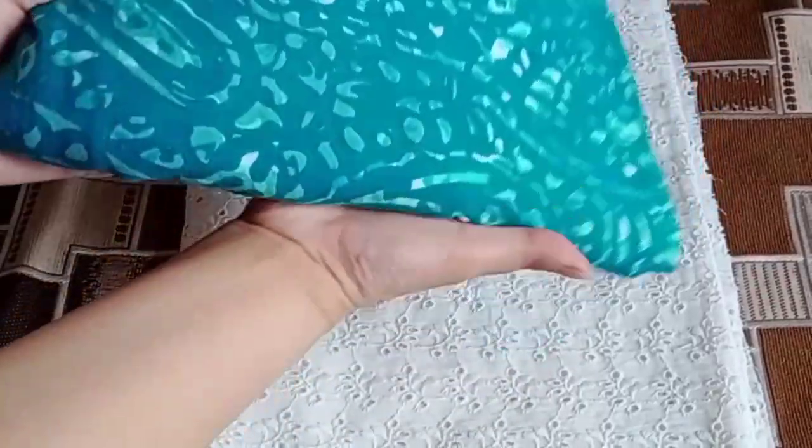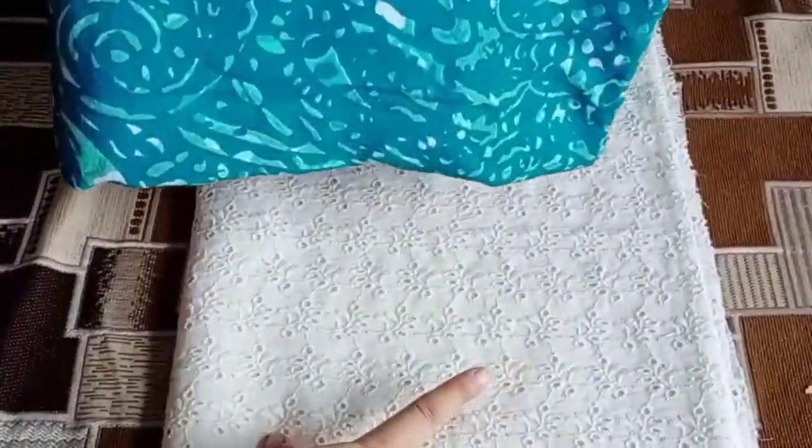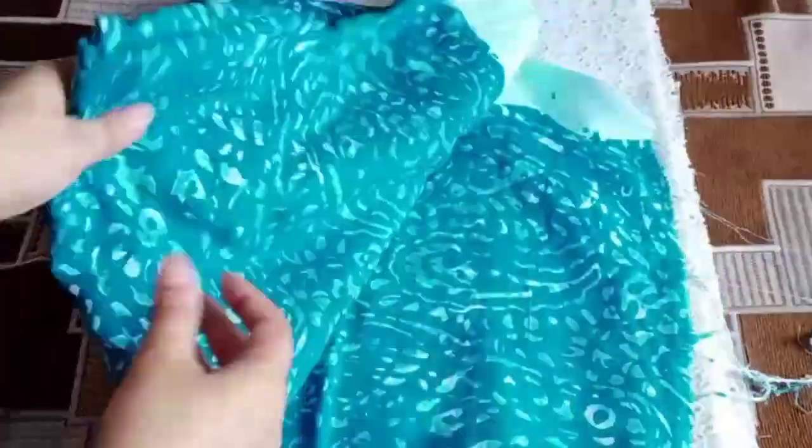First of all, it is a very good color combination. You can see it on the screen. Rion fabric. This is chicken bottom. It is a very good color combination. Let's open it and show it.